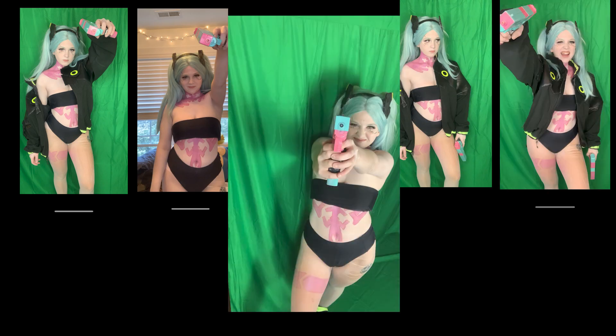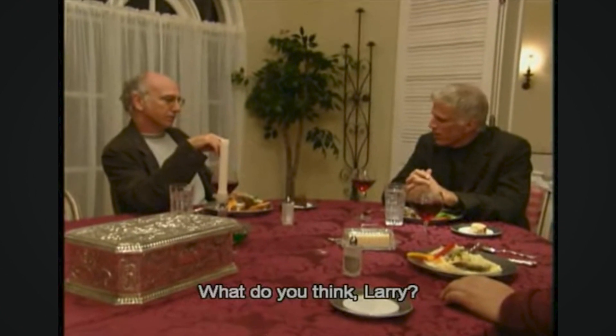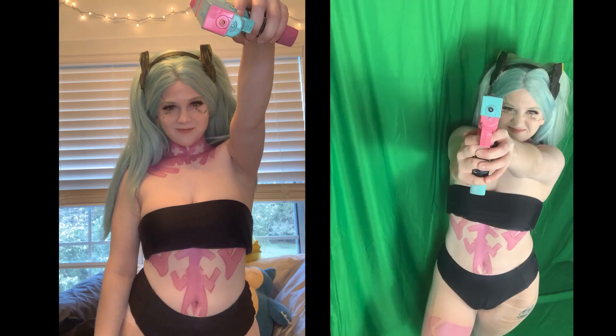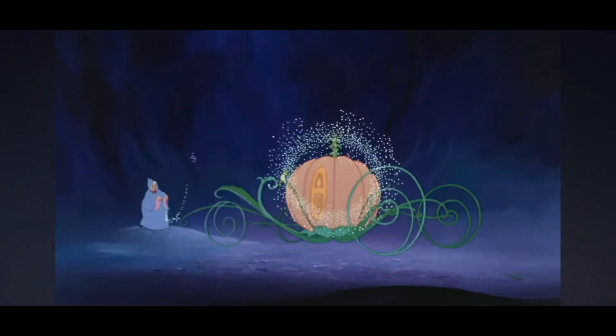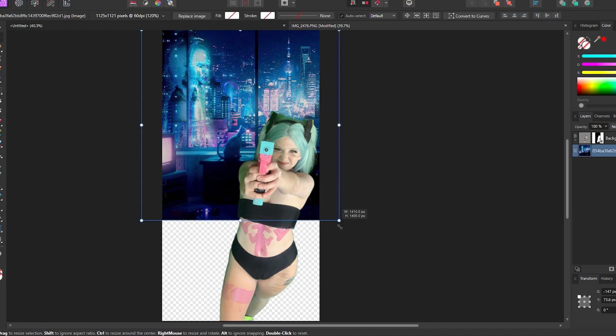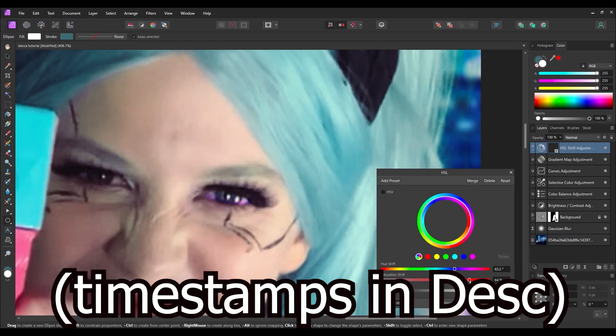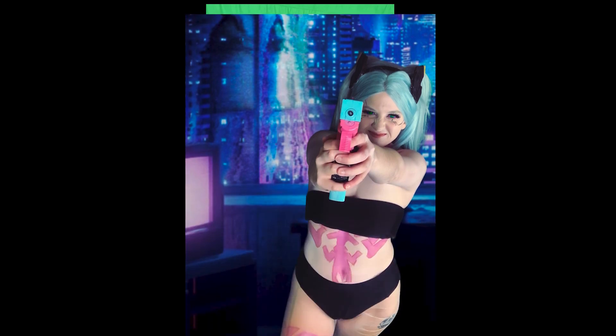These are the pictures I took of my Rebecca cosplay. Obviously right now they are nothing special — taken in my room or in front of a green screen — but with just a little bit of editing magic, this is what I was able to turn them into. Today I'm going to show you how to edit the background of your photos, color correct, and even change your eye color to take your cosplay pictures to the next level. So let's jump into it.